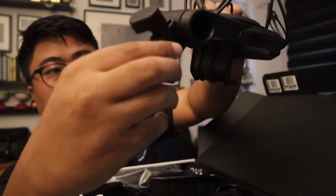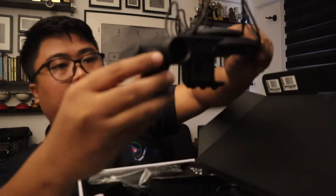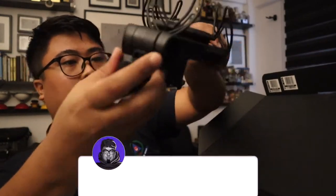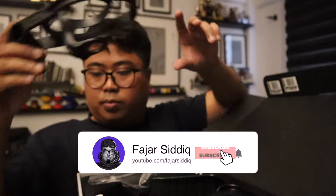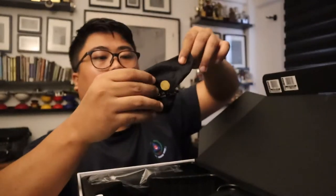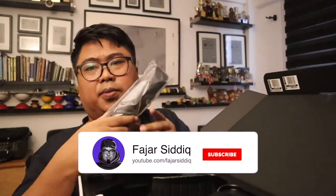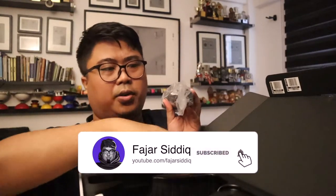You can adjust it from here — it goes two ways, up and down. Then we have the back. This is the only thing that came wrapped in plastic; the rest of it is not wrapped in plastic.